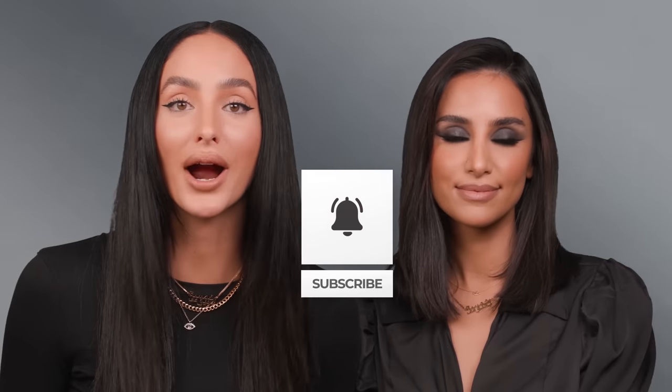Thank you guys for watching today's smoky eye focus makeup tutorial. If you found this video helpful please like it, give it a thumbs up, and of course subscribe to my channel so you can get notified of more videos every Sunday. Thank you so much for watching and I'll see you guys soon.